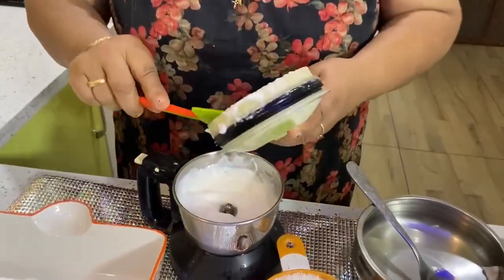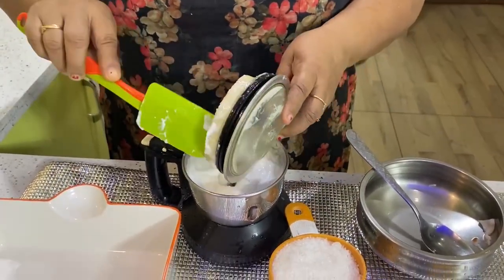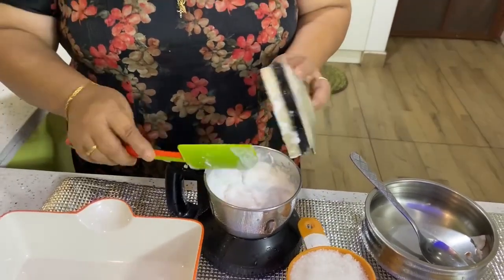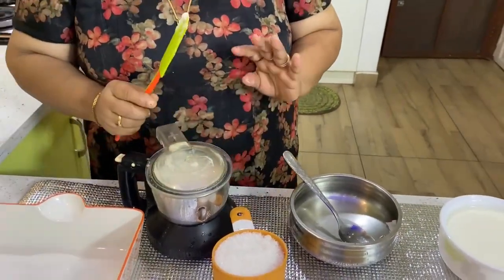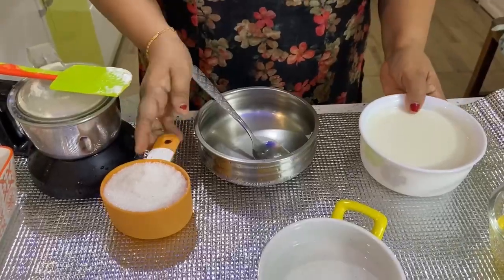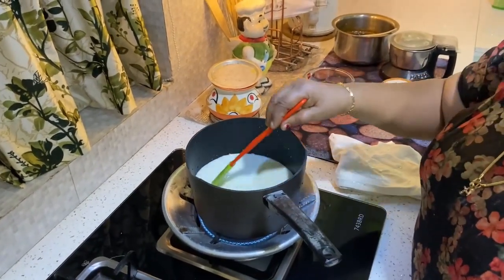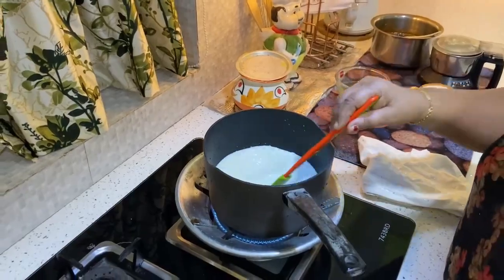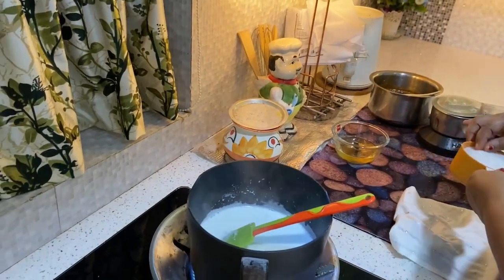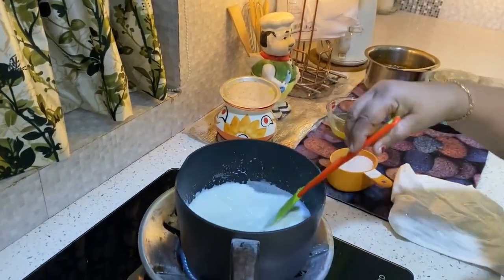We are going to cook the sweet items in this pudding. We will cook the white color in this pudding. We will cook the sugar. We will cook the sweet of honey, the sweet amount of pollen and honey.